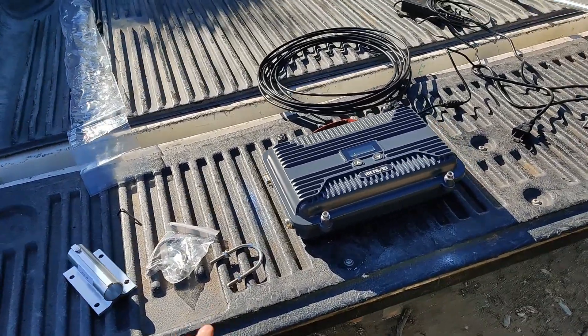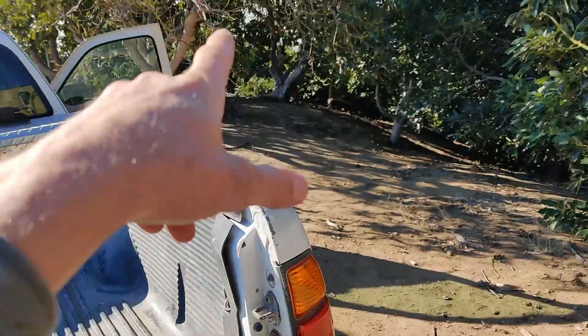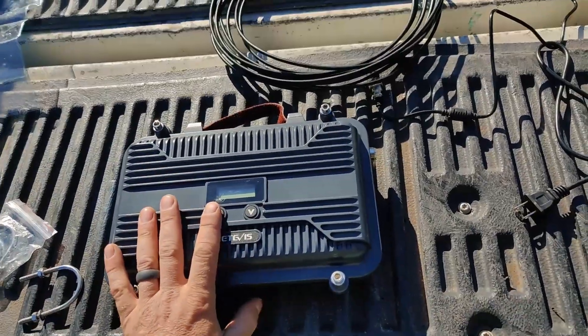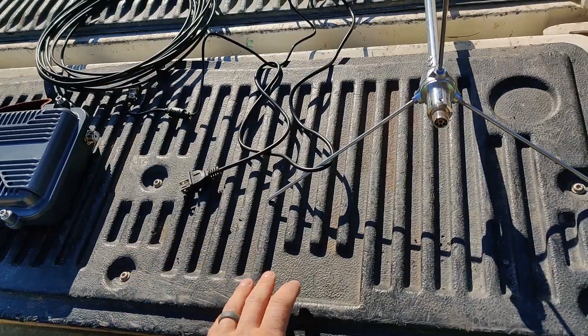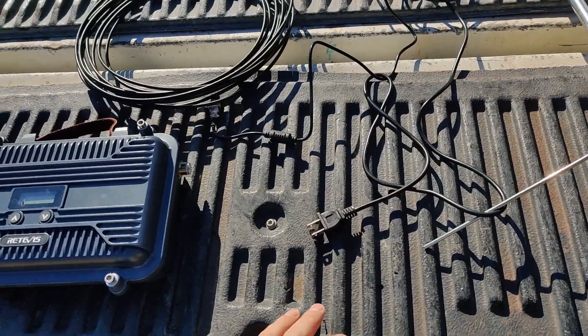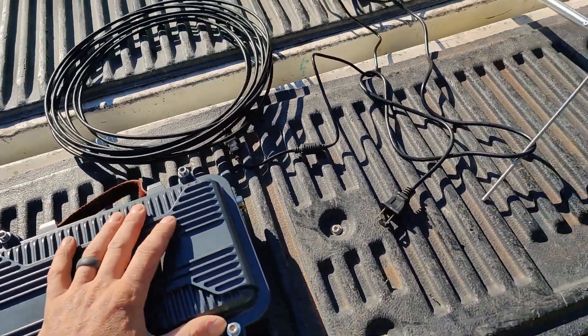I'm at my location where I have a tower on this hillside. I use it for wireless point-to-point connections. There are a couple of 5 gigahertz and some 900 megahertz antennas up there, so we will see what kind of interference we got.